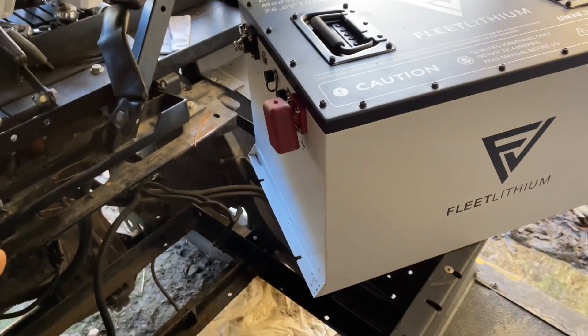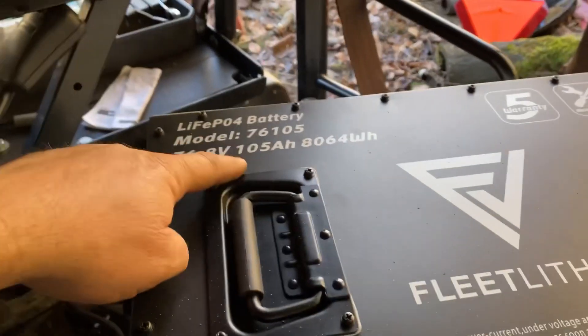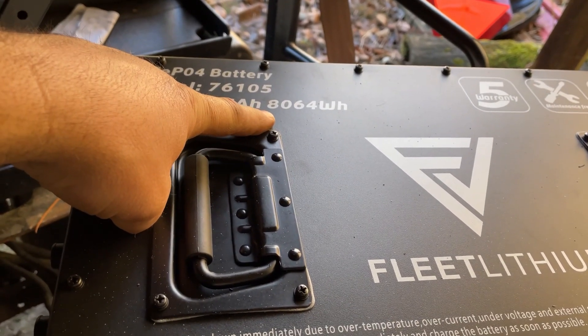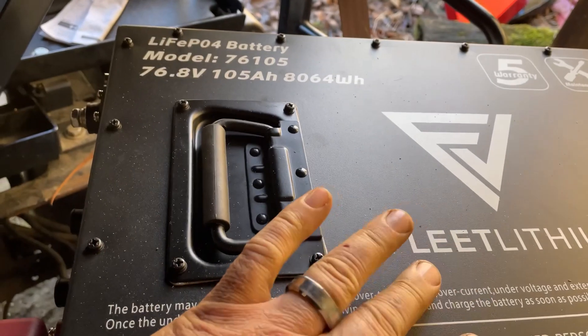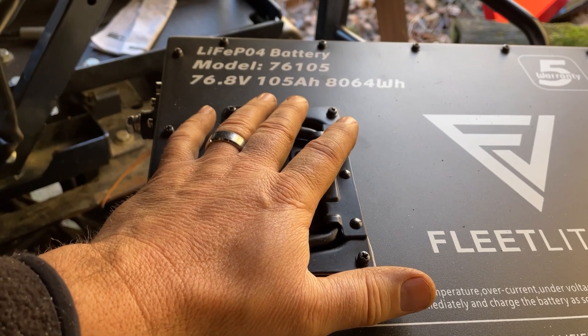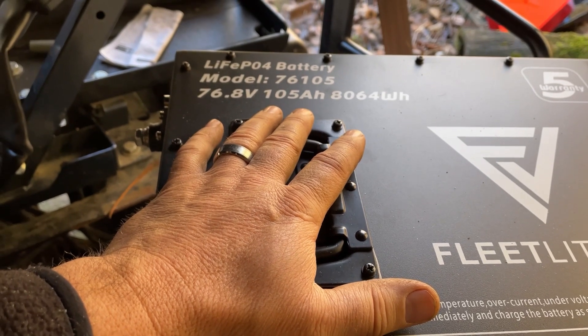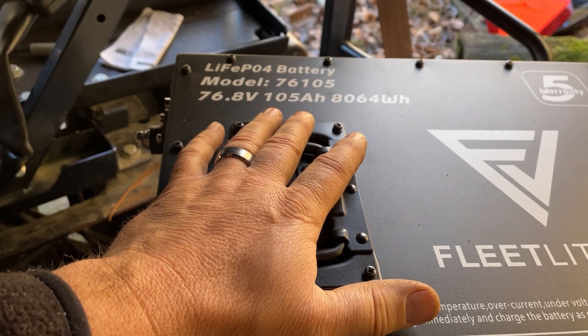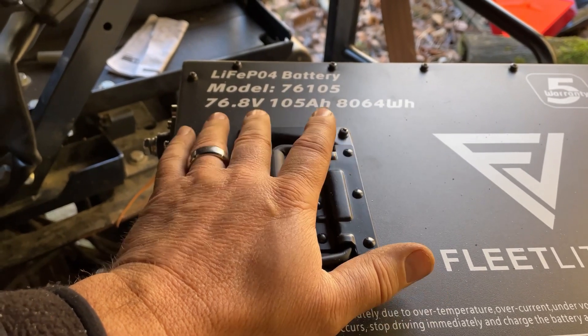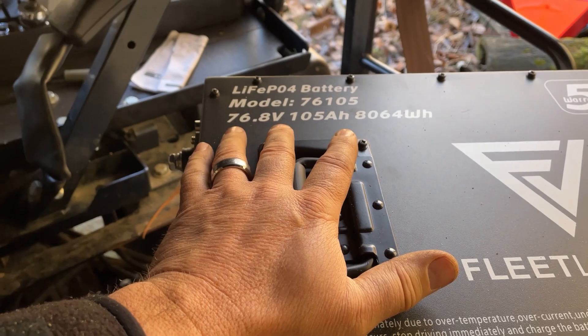If this was a 48 volt system, this same 105 amp hour would only be around 5,000 watt hours of stored energy. So 105 amp hours at 72 volts is like 50 to close to 60 percent greater capacity than a 105 amp hour 48 volt system.